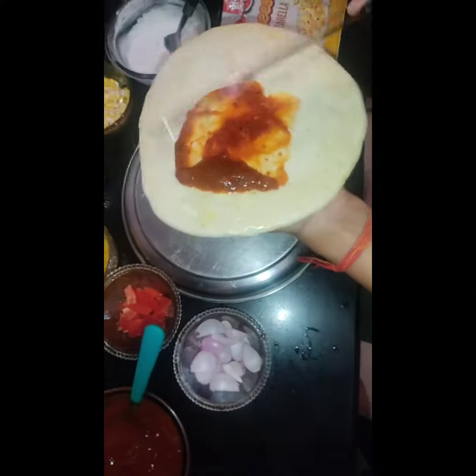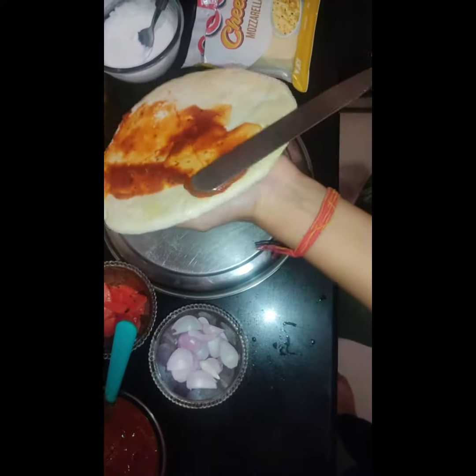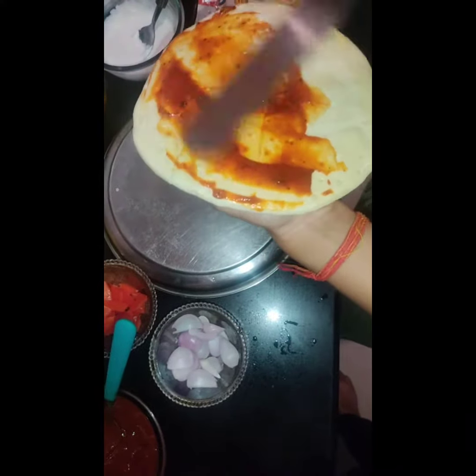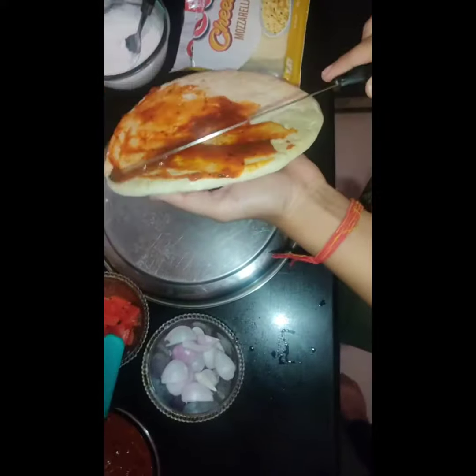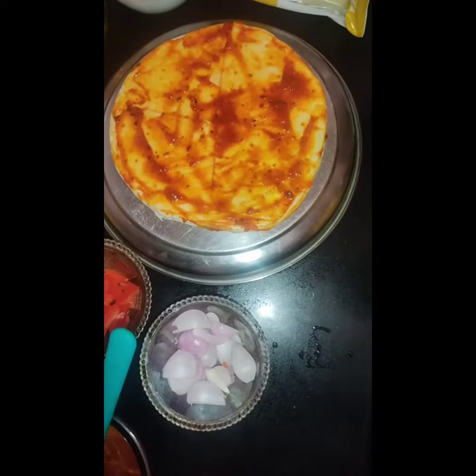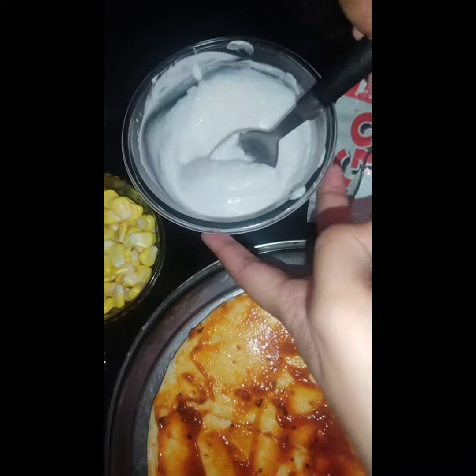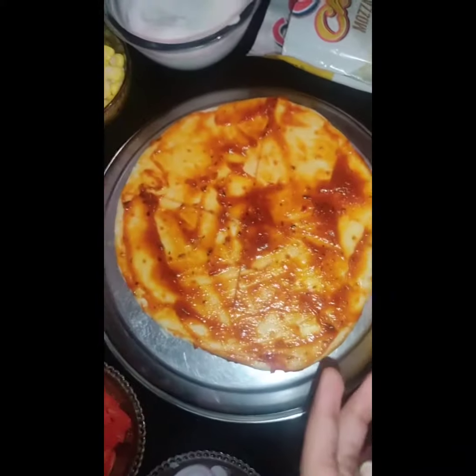Hello guys, welcome to the channel. Today we are making pizza — it's really really yummy. First we spray the pizza sauce on the pizza base. We apply it here, slowly apply it.